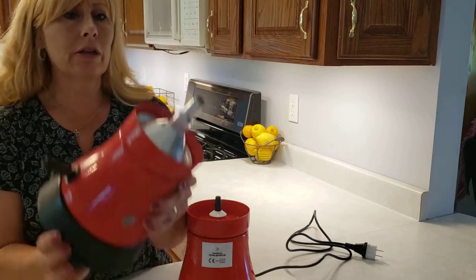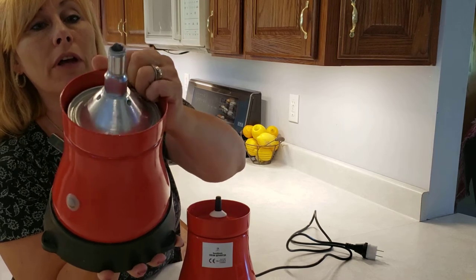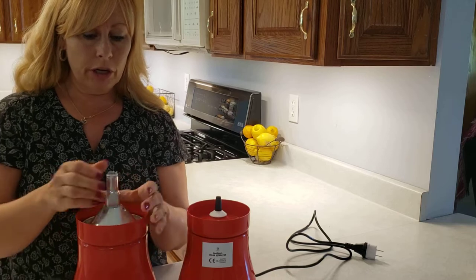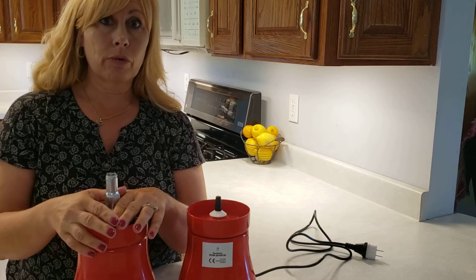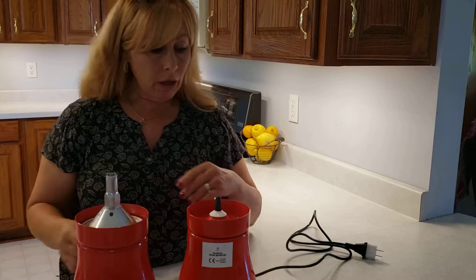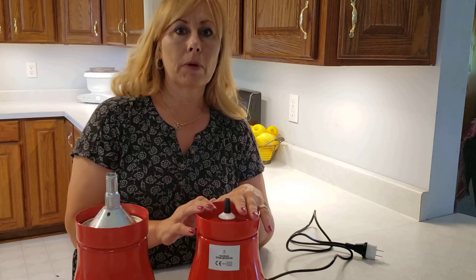What happened was the metal broke right off the top of this one. I have no idea how that happened, and sadly because I bought it on Wish — and I'm pretty sure it's similar to the ones sold on Amazon — there's no support. So I'm stuck with a broken cream separator and a lot of goats that I milk every day. Once that broke, after using a manual, I decided to get an electric one.